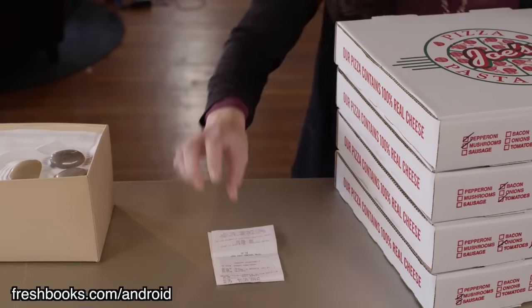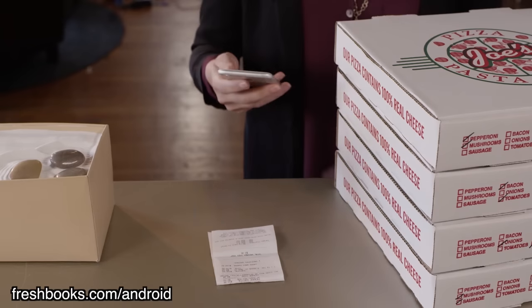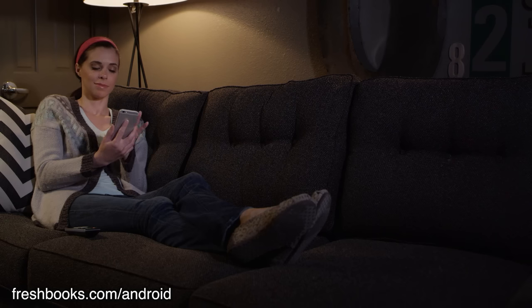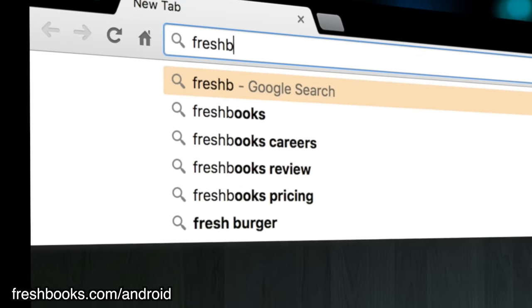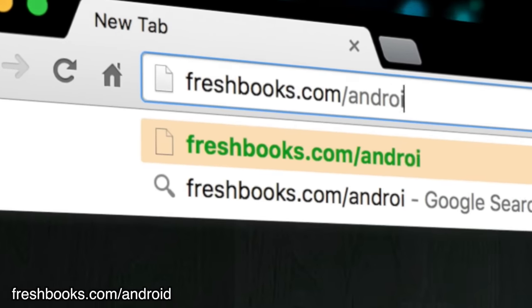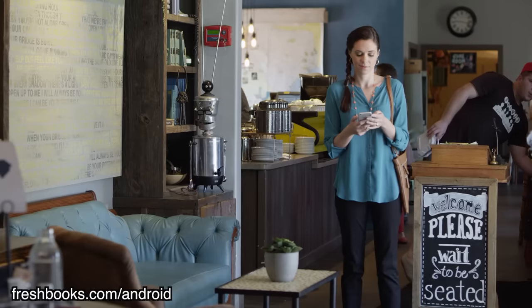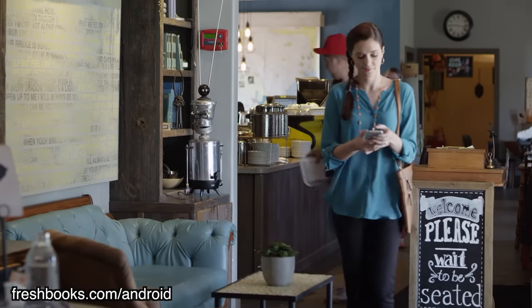Pretty much everyone hates day-to-day admin work. That's why our sponsor FreshBooks has made it ridiculously easy to use their cloud accounting software. Whether you need easy invoicing, online payments, or time tracking, FreshBooks has fantastic solutions for you. You can even use your Android device to take a snap of your receipts and have FreshBooks manage your expenses automatically. For a 30-day unrestricted free trial with no credit card required, go to FreshBooks.com/Android and enter Android Authority in the 'How Did You Hear About Us' section.